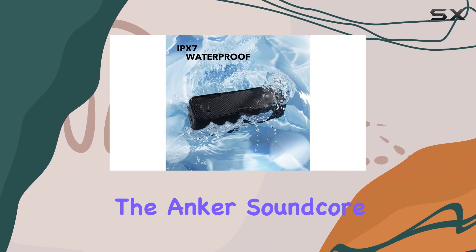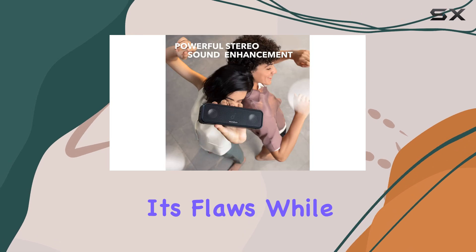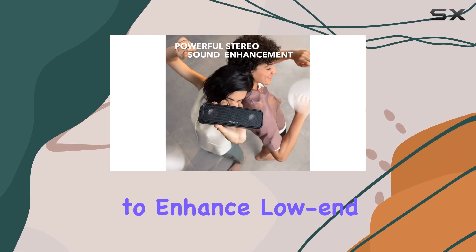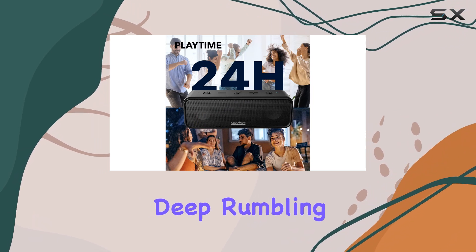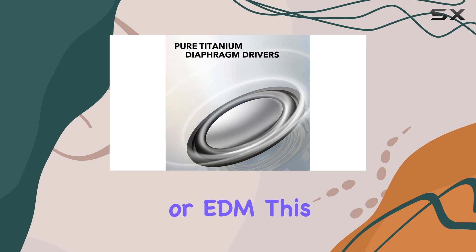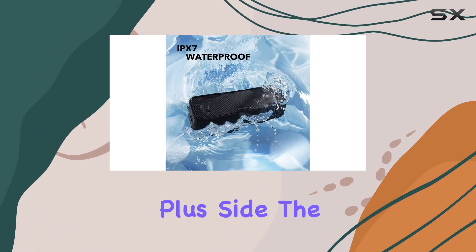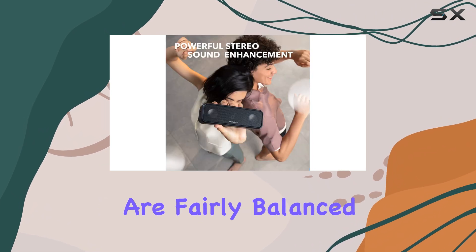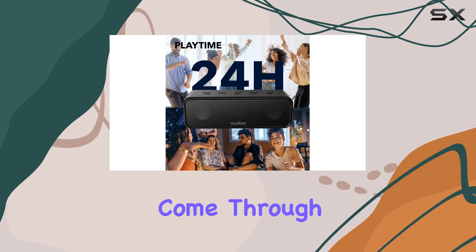In terms of sound quality, the Anker Soundcore 3 is decent, but not without its flaws. While it has a bass-up feature meant to enhance low-end performance, it still struggles to deliver the deep, rumbling bass often desired in bass-heavy music genres like hip-hop or EDM. This is somewhat expected given its compact size. On the plus side, the mid-range frequencies are fairly balanced, ensuring that vocals and lead instruments come through clearly.